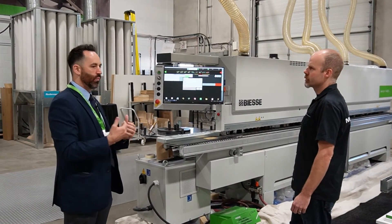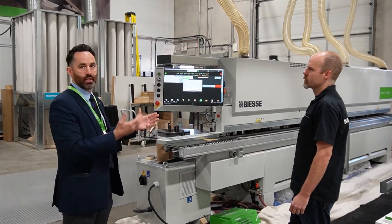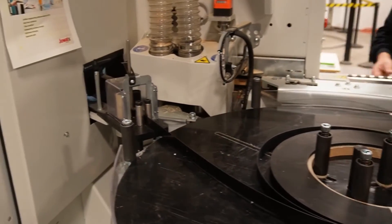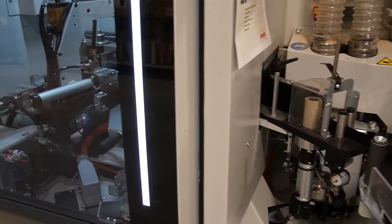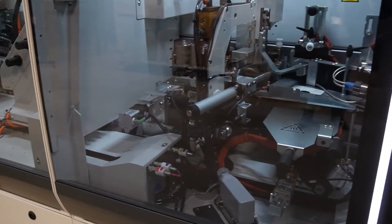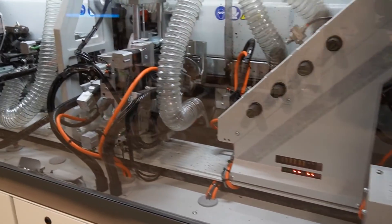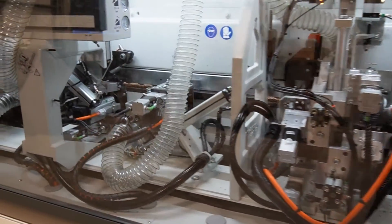This is where we find the industry pushing a lot more toward fully automatic, fully automated machines — to keep things simple for operators, especially right now with the workforce availability challenges and the lack of people we can pull into our industry. That's where the simplicity is really going to come along.